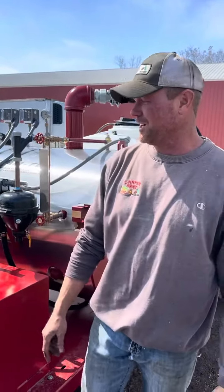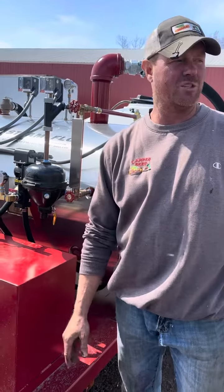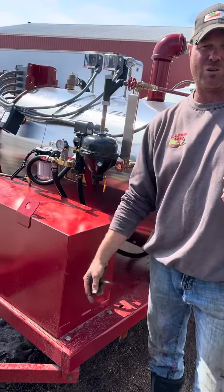Hi guys, Cody Garber. We're testing our new Sioux steam pull machine. The goal is we're heating the ground to 108 degrees to kill both the weed seeds and the fungus on the ground — nematodes, bugs.